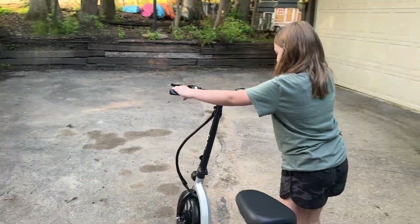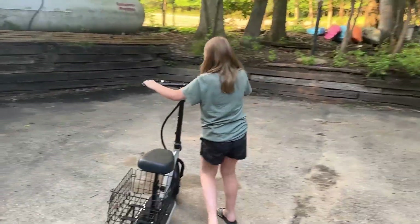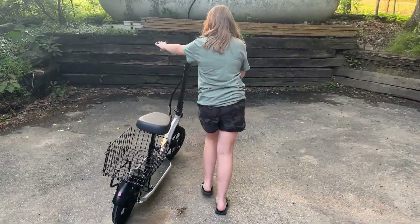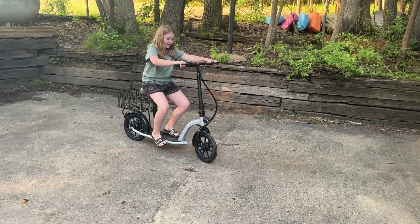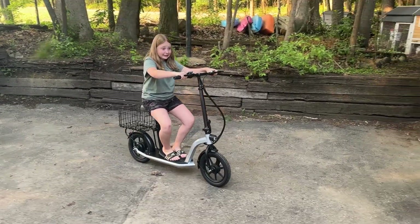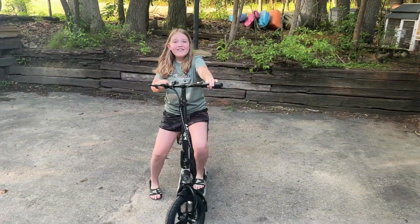What do you think? So how do I go really slow? Well you gotta get on it. Well I know, I just wanna see how touchy it is — that it feels, you know? I'm scared. Give it a little gas. See, it goes slow. Whoa, that's cool.